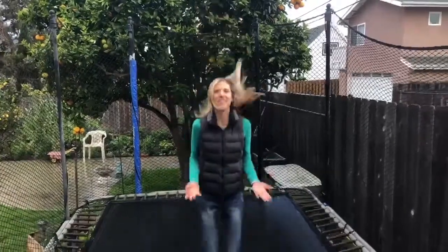Hi, welcome back to Two Minutes with San Diego Youth Science. You're probably wondering, why is Mrs. Adler jumping on the trampoline? Well, I'm jumping on the trampoline to get you thinking about energy today.